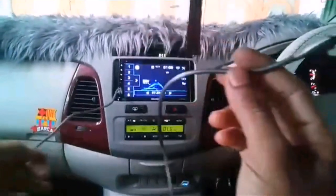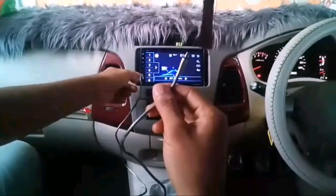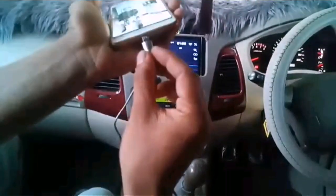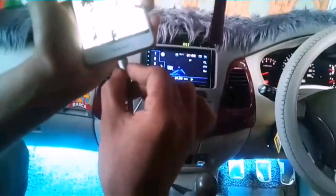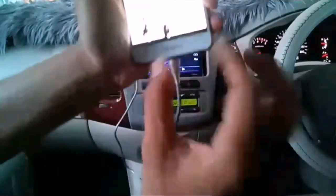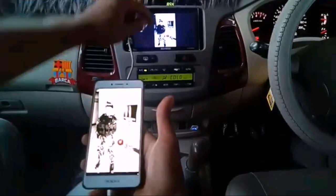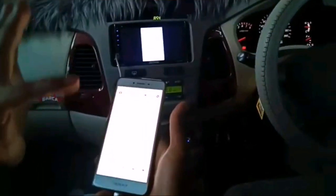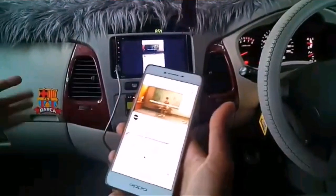Kemudian kita ambil kabel data atau kabel cas. Satu ujung kita masukkan ke port USB pada HU, dan ujung yang satu lagi kita masukkan seperti biasa ke HP kita. Setelah kabel masuk, langsung layarnya pindah ke HU.